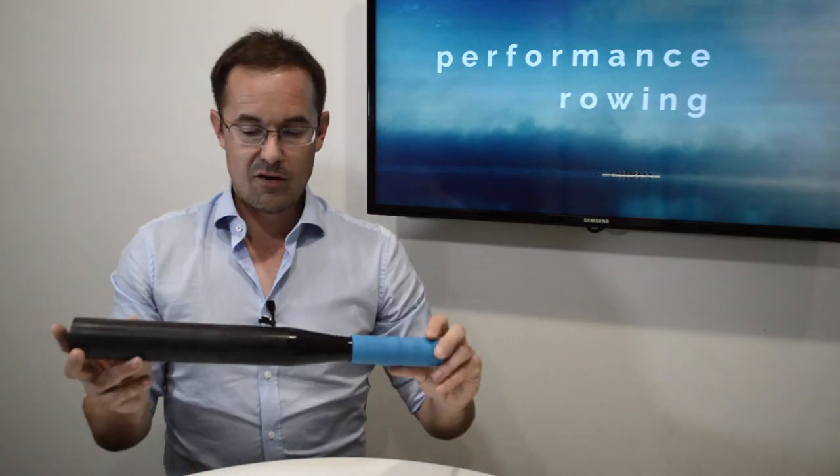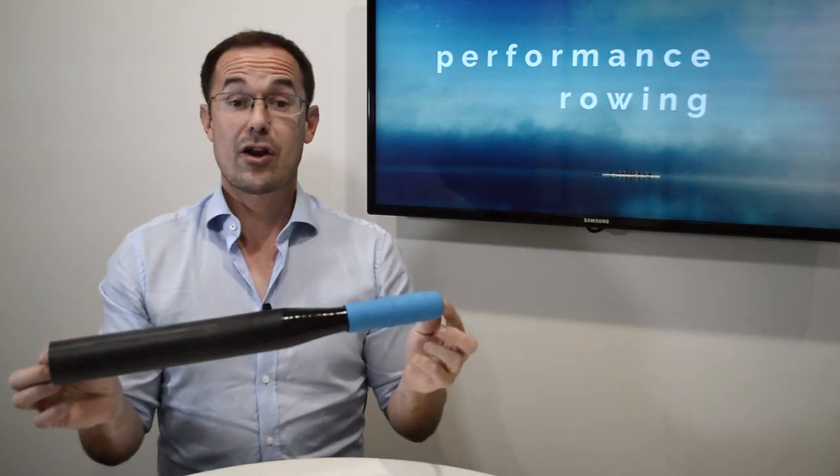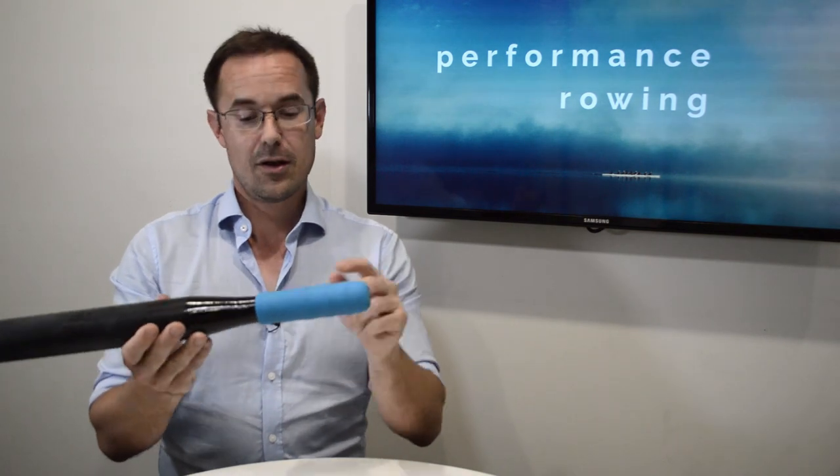Welcome to the performance rowing basics series. In this video, we're going to be looking at the sculling grip. I've brought with me a bit of a prop today — I've got a handle from a Croker oar and it's got a Croker grip. This isn't a promo for Croker, I promise.